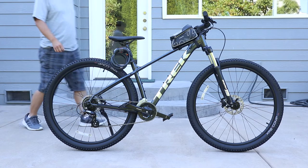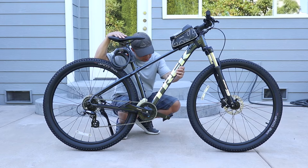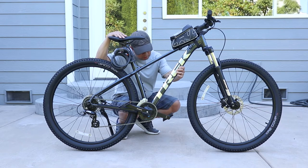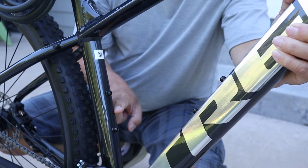On this new Trek mountain bike, a regular bottle cage won't work because of the lack of space in the center of the frame. As an alternative, what's needed are side loading cages instead. Like on most mountain bikes, there are two mounts for bottle cages on the main bars.